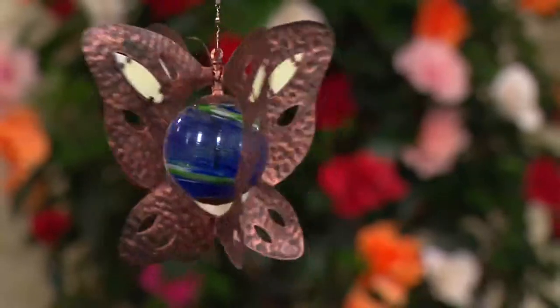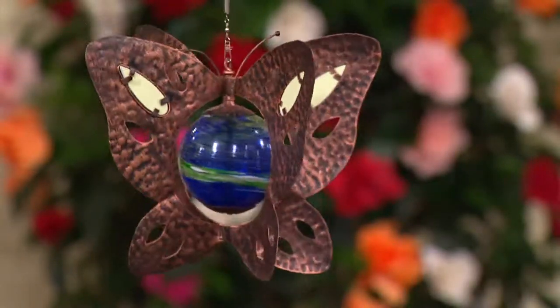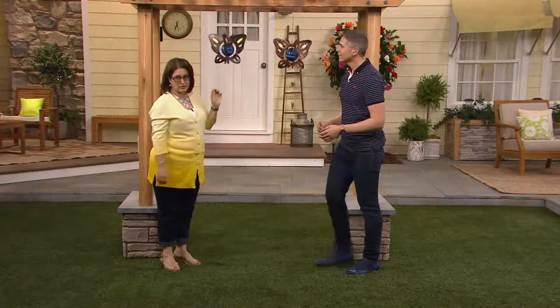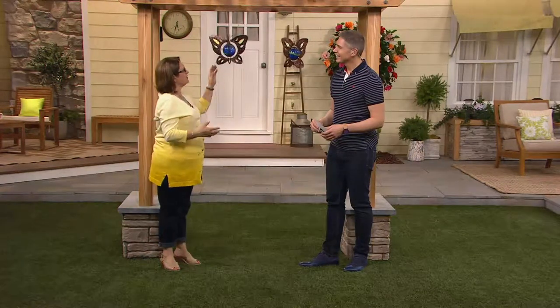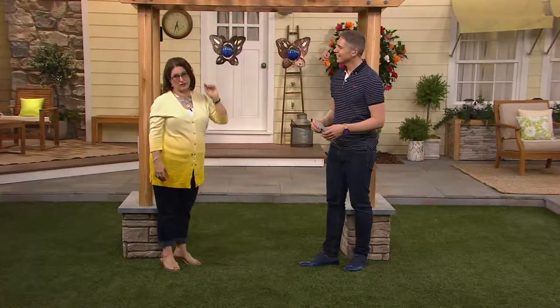Do I need to assemble this? No — you just take it right out of the box and find where you'd like to hang it. It's not difficult at all. Something very easy to enjoy, something beautiful and artistic that Plow & Hearth does so well — that beautiful, unique, handcrafted look to it.